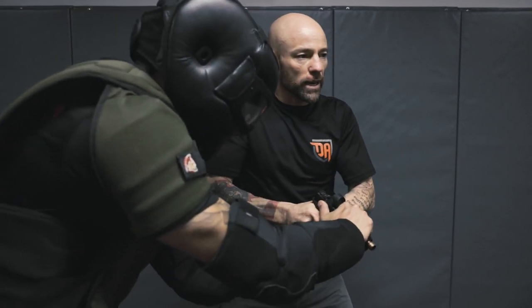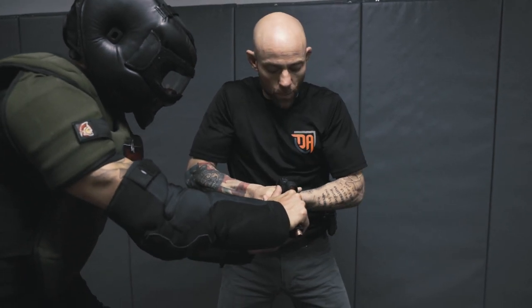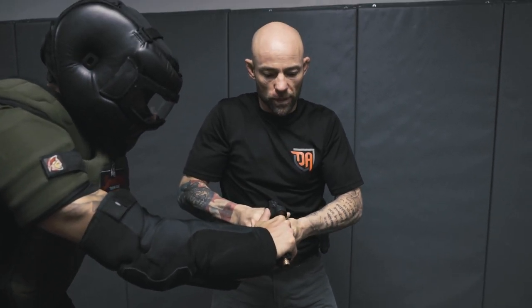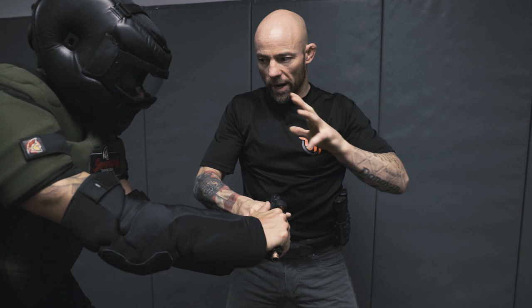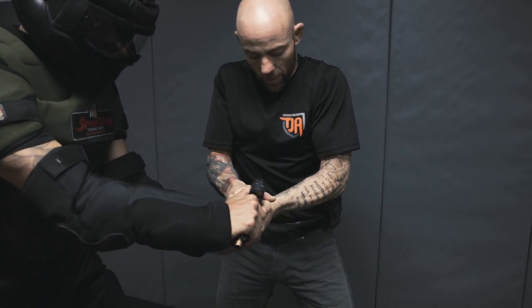We haven't yet identified the potential attacker, who may come from a different angle. From that angle, the attacker attempts to get hands on the gun — a gun grab happens. Whatever he does to grab the gun with the intent to take it, we want to fight the urge to release one hand to strike across our body.